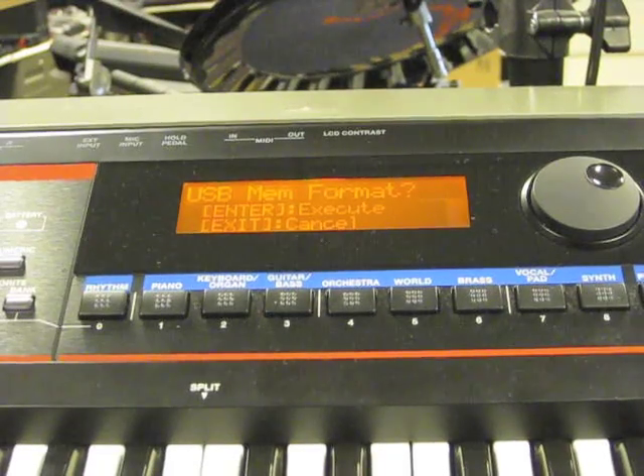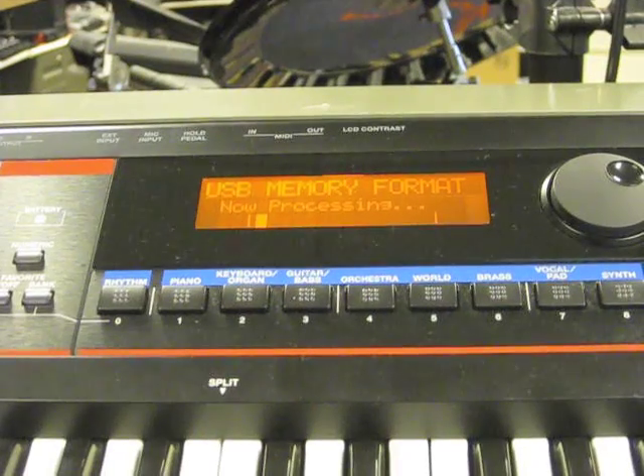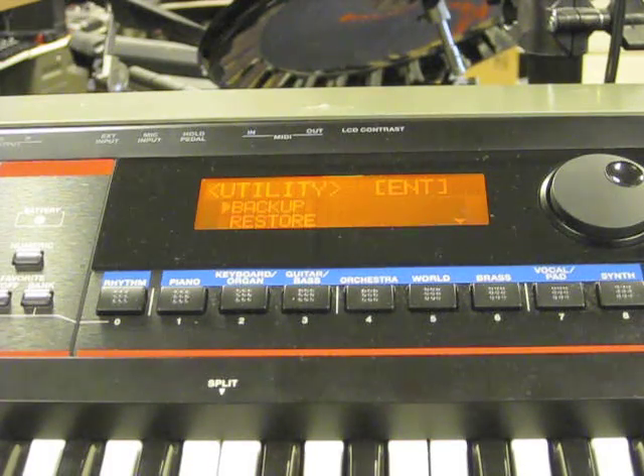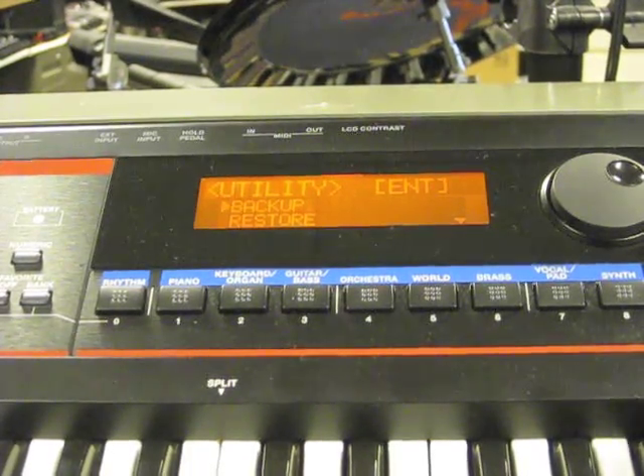To execute, hit Enter one more time. You'll see a process running, and it will say complete when it's done. So we're done here. The next step is to take it to the computer, put some songs on it, and then show you how they read on the screen.